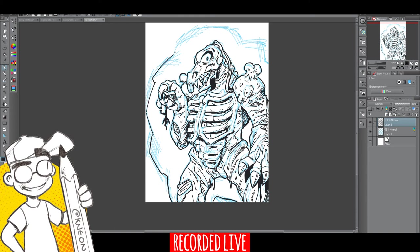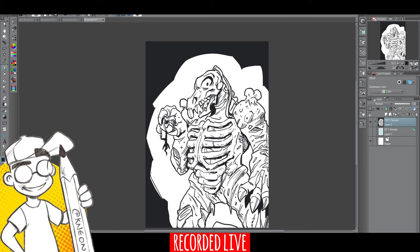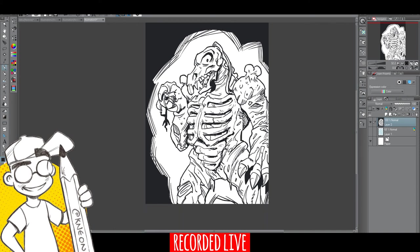Let me do my cheap 90s Marvel background with some cross-hatching here. I'm going to thicken up some lines and I think I'm pretty much done. This is Decompose from Inhumanoids — definitely worth checking out. I think most of the episodes are actually on YouTube. If you've never seen the show it's a pretty cool concept — Lovecraftian sci-fi.